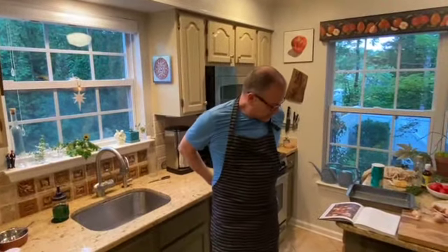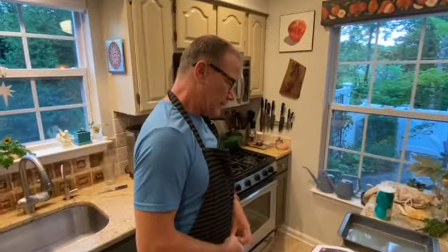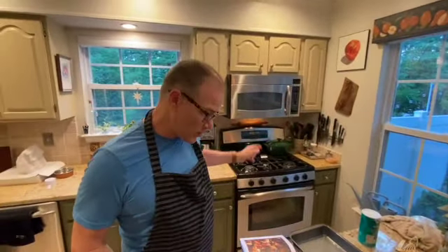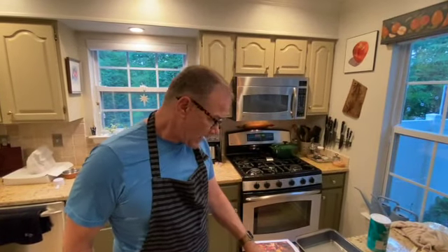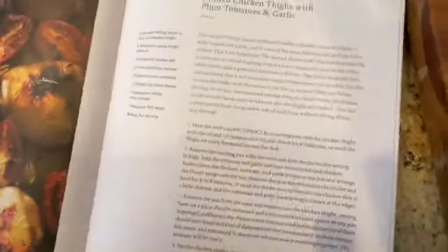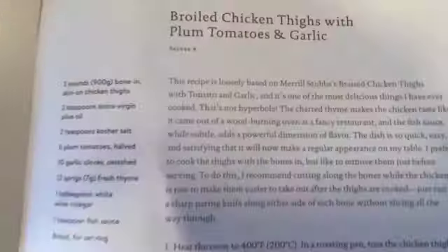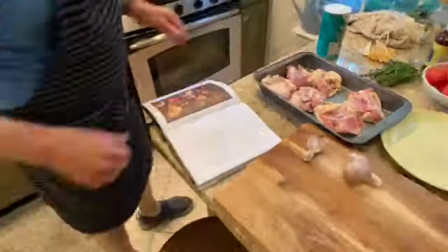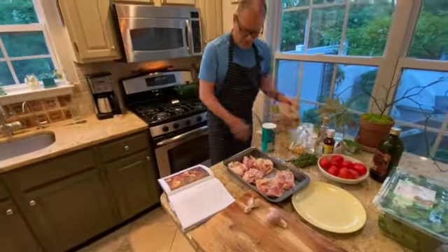My hands are washed and I'm ready to go. Got my apron on. First thing we're going to do is get the olive oil and salt. We're making broiled chicken thighs with plum tomatoes and garlic. The oven is heated to 400 degrees. I'm going to do this in the roasting pan — a teaspoon and a half of salt and some olive oil. I'll put the chicken in skin side down, but I'm going to mix them up first.